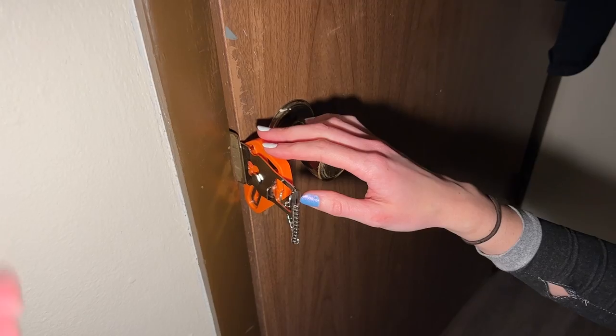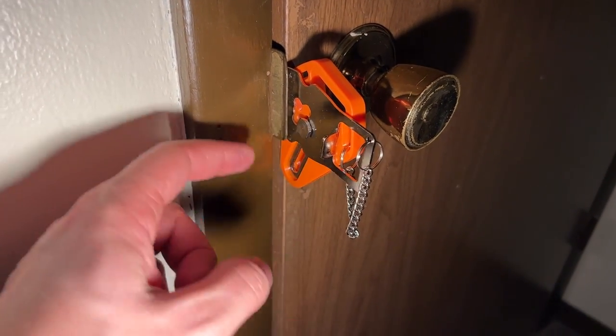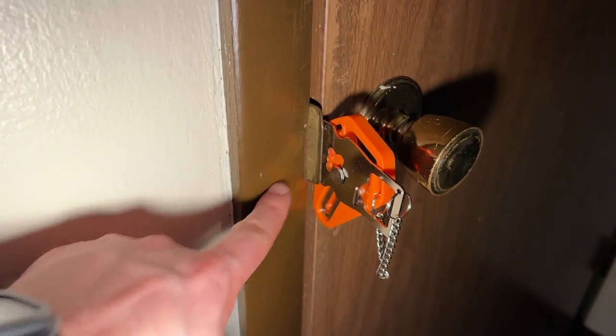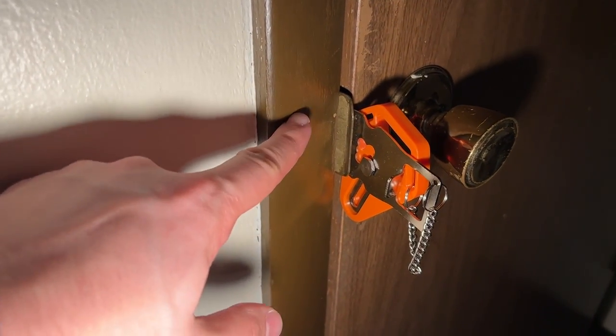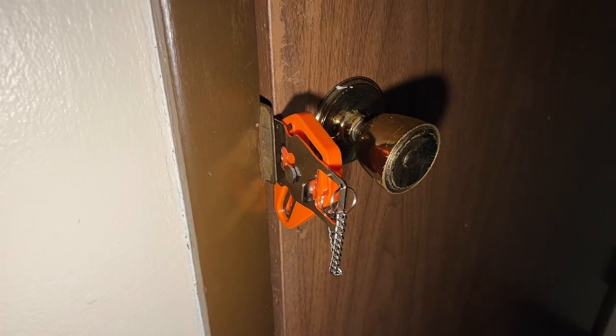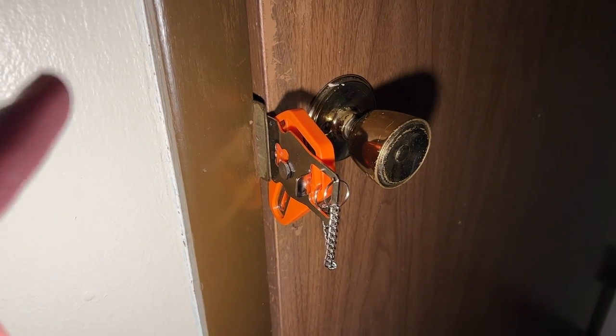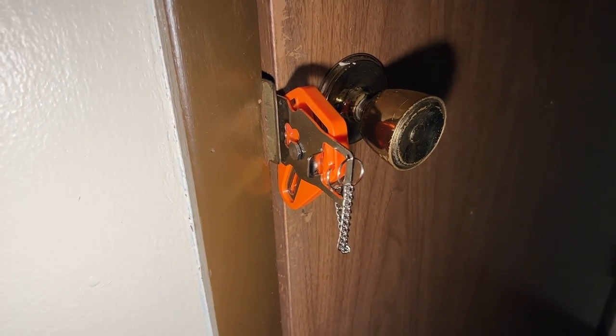There you have it. The portable door lock works in just about any door. There are two different sizes for the pole that goes through the door — the piece that engages in the wall. There's two different sizes and you can switch the size based on your door. Great for dorm rooms, hotel rooms, or anywhere where you want to be sure you have an extra layer of security. Thanks for watching, hope that helped.